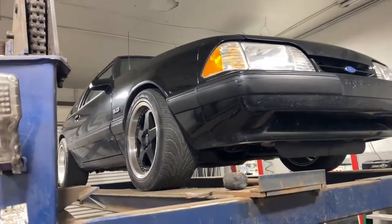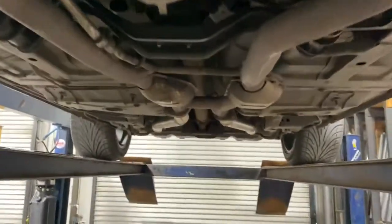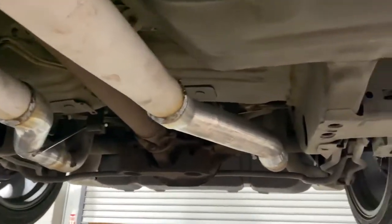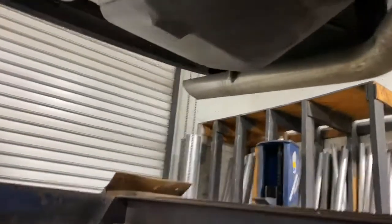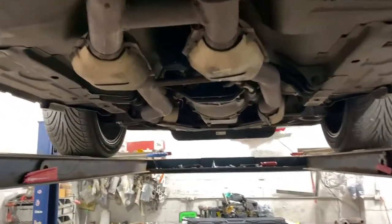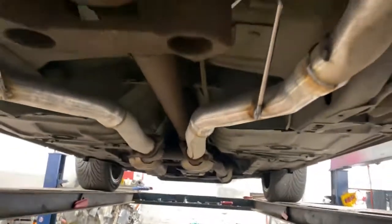1991 Ford Mustang 5.0. Still got the stock converters there and there, and then it's got two more there and there. It's got a factory H pipe, and then we did a muffler delete right there and right there. It's got two and a half inch factory tailpipes. So it's a two and a half inch system with two and a quarter stock factory caps. We'll let you guys hear it in a second.